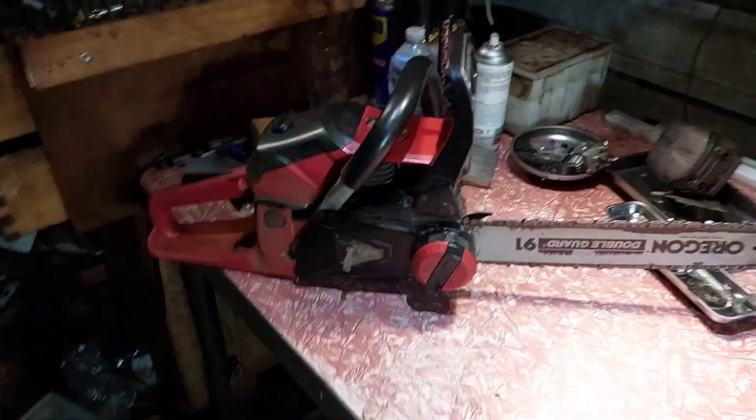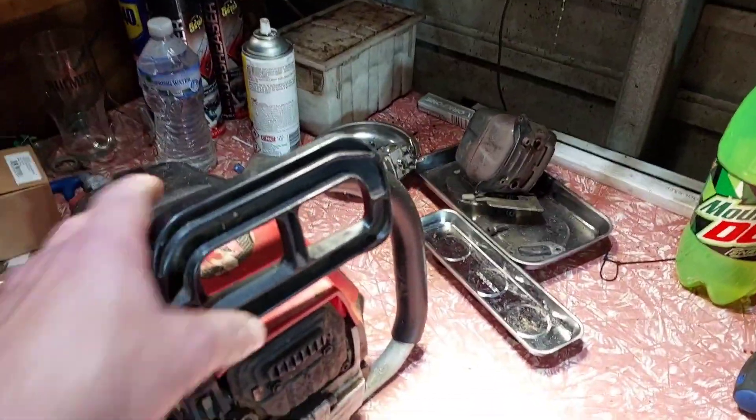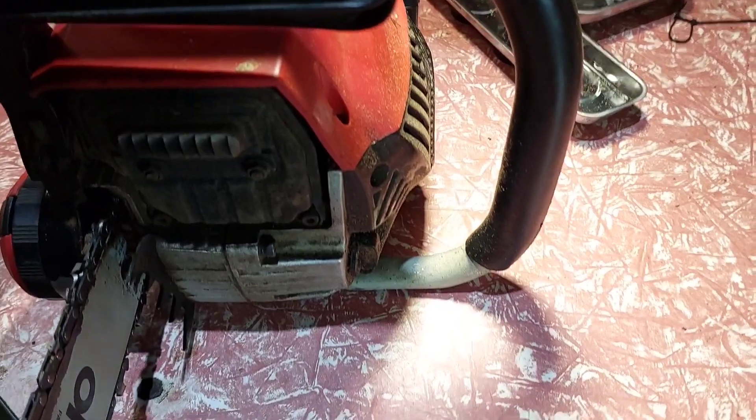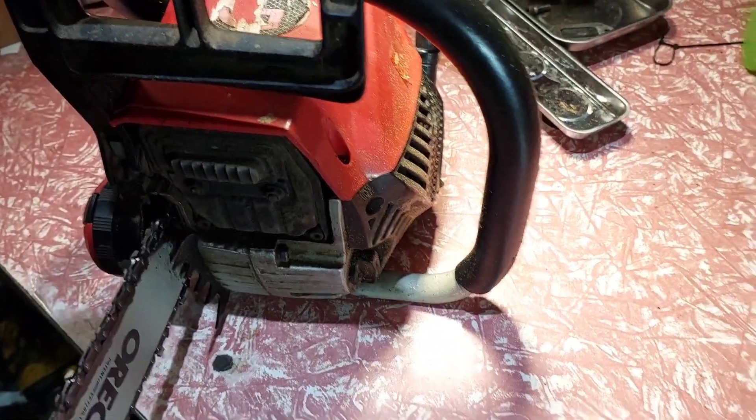G'day mate. Now this is the tattooed saw I did the other day. There's a T just there somewhere - we can't quite see it, but there's a T on that, five spikes. It performs really, really well.